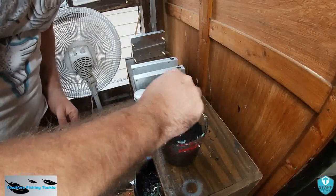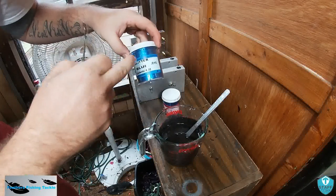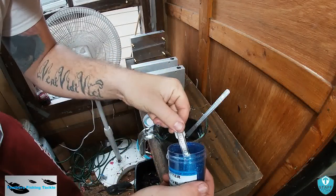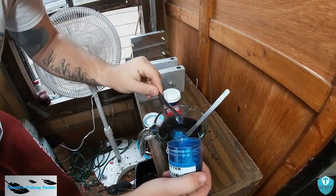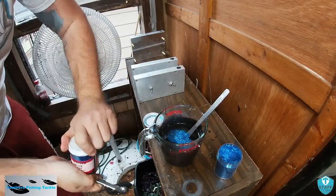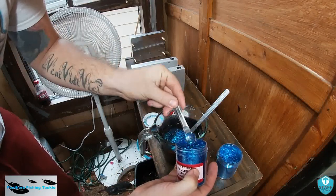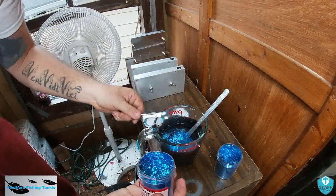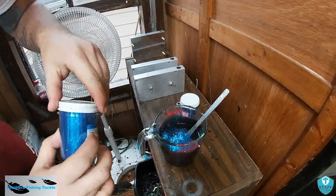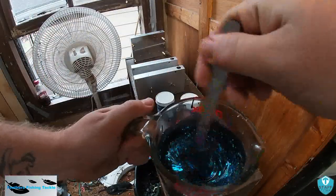All right, we got our black plastic all heated up. I'm going to be using the blue zero point zero three five flake and the zero point zero one five. I like to use the small glitter as well in my black and blue. I'll put two scoops of the zero point zero three five flake in, then get around here and stir this up so y'all can see.